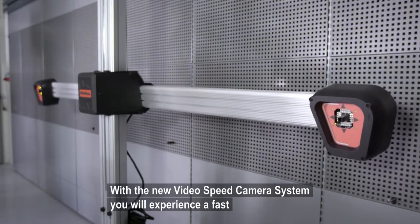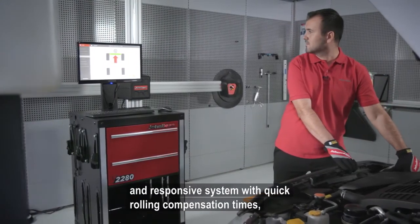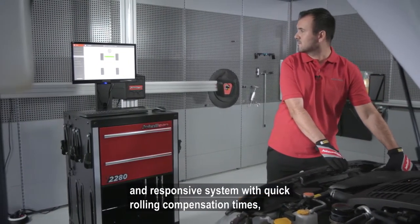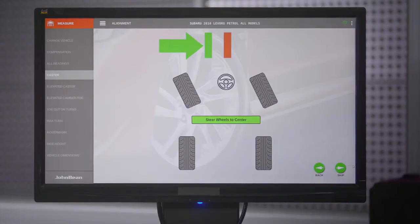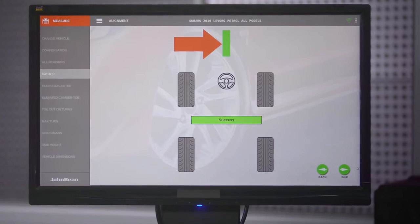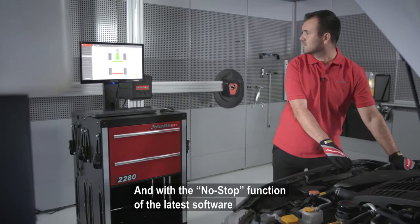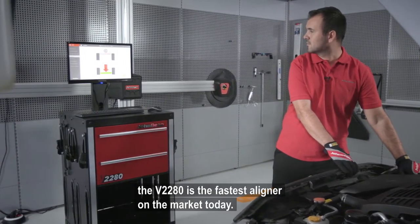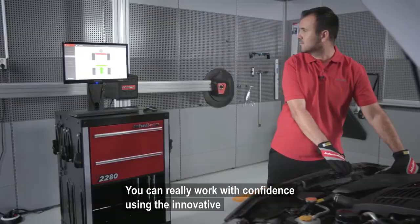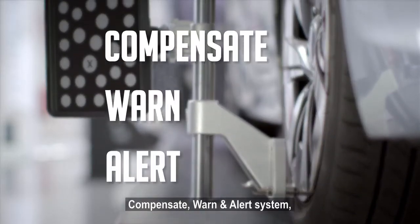With the new video speed camera system, you will experience a fast and responsive system with quick rolling compensation times, faster caster swings, and less effort. With the no-stop function of the latest software, the v2280 is the fastest aligner on the market today.